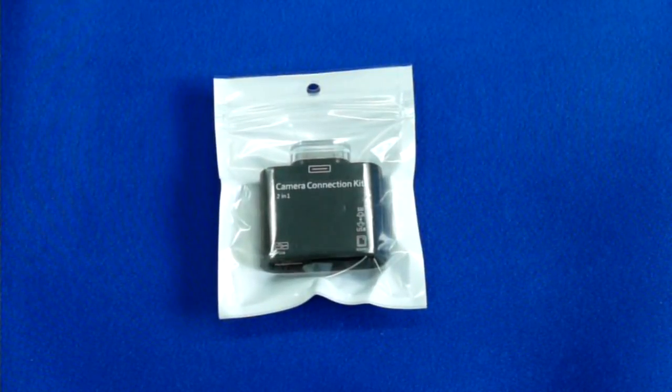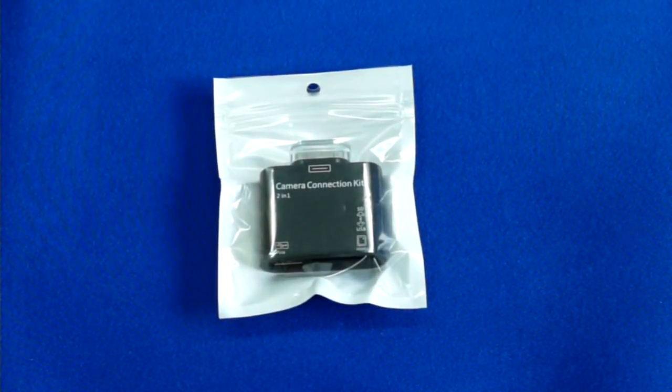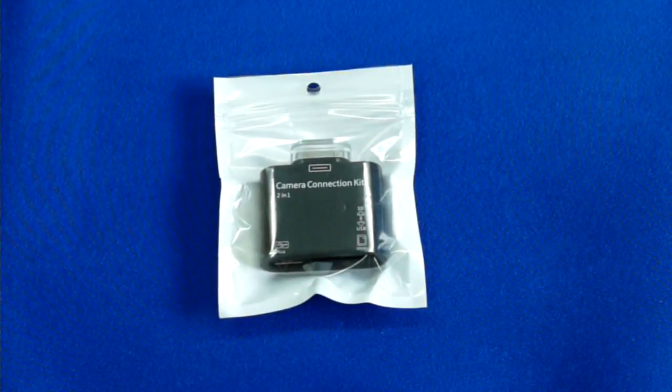Apple is terrorizing its customers with forced limitations. One of them is that, given iOS devices fully support both flash card slots and USB hosts, none of the iPods or iPhones feature an onboard USB or SD slot.